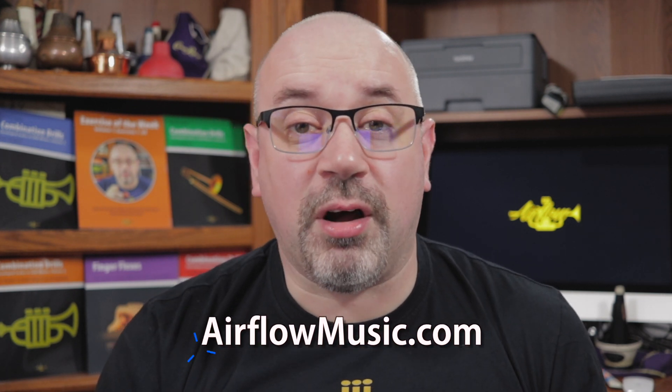All the exercises in this series are available for free download. However, if you'd like to support me in making these videos, you also have the option to name your own price and contribute a few dollars. Alternatively, while you're over at airflowmusic.com, please check out the books and other merchandise we have on offer. All sales directly support making these videos.